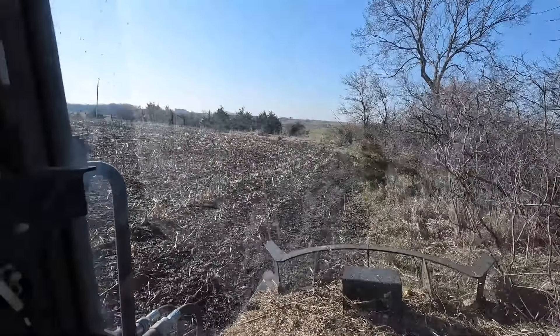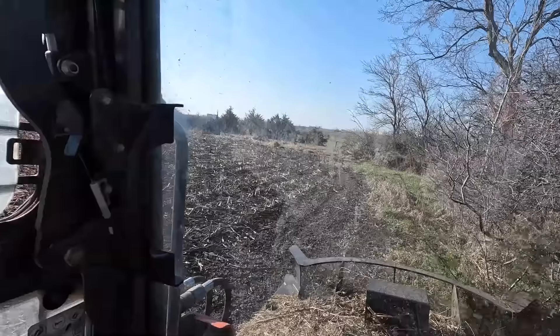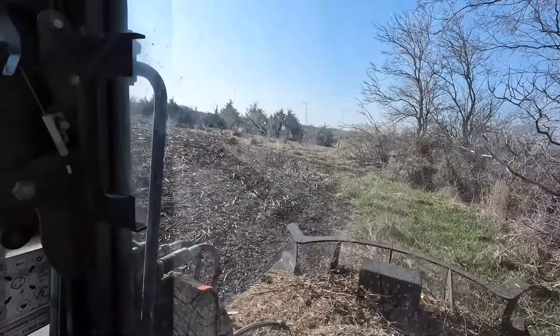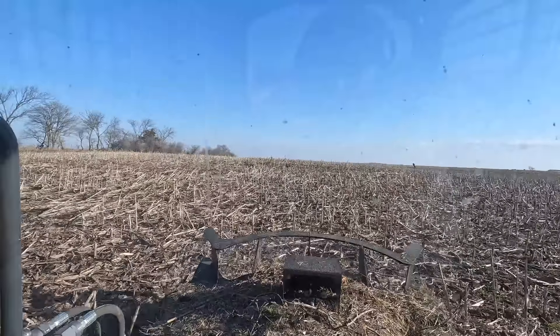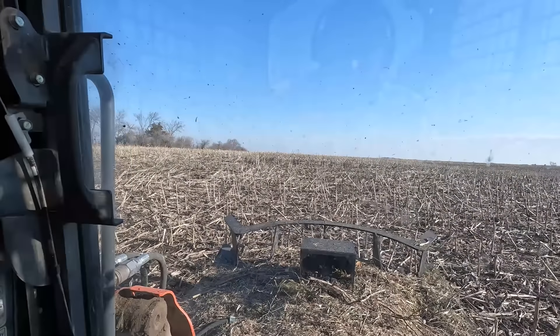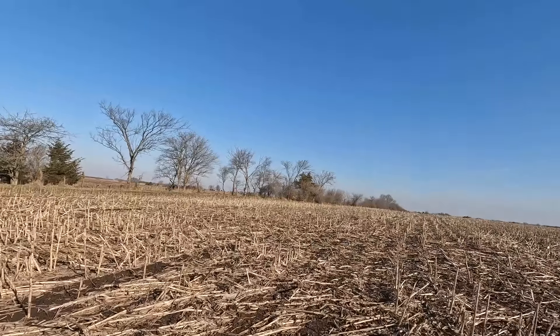Got a couple of pheasants duking it out here this morning. Let's go see how close we can get to them. They're having a bar fight — and they're gone.